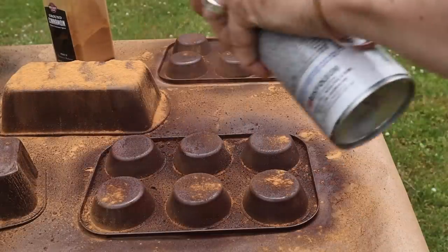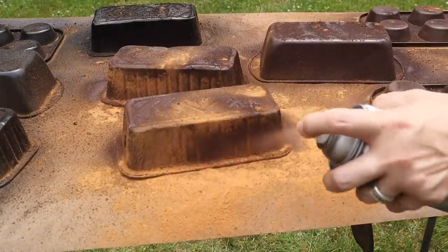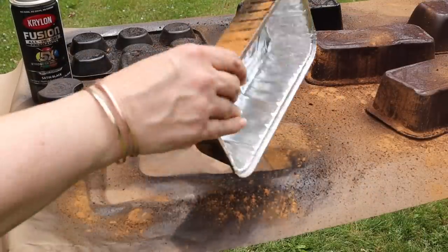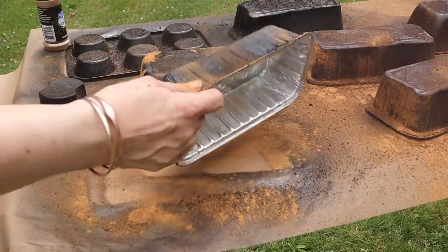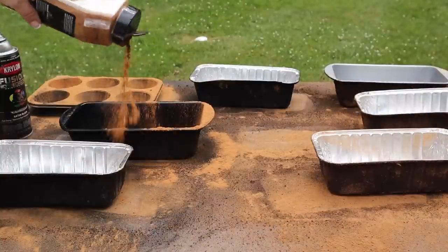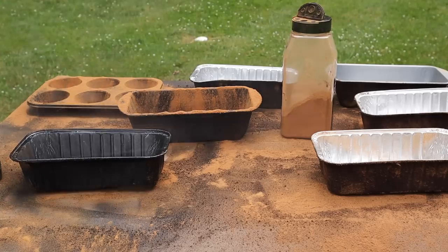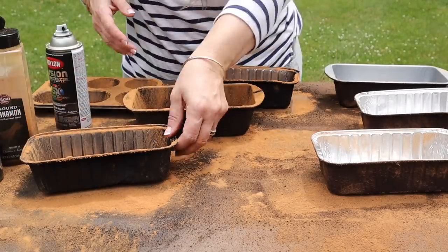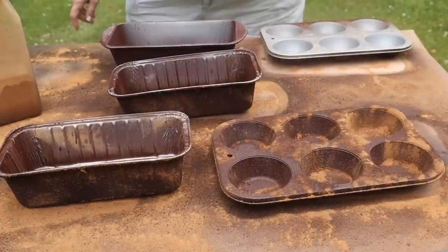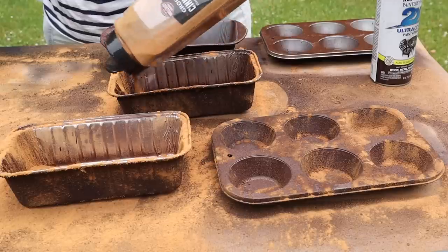With each layer I add, they are getting to look more rustic and grungy — they definitely don't look like the original pans that came from Dollar Tree. Once I'm done with the bottom of the pans, I flip them over and do the same to the top. I'm not too worried about the inside since I'll be filling them up, but I still want to give them that rustic look on top. I go back and forth with the spray paint and cinnamon a couple of times, then set them aside to dry.